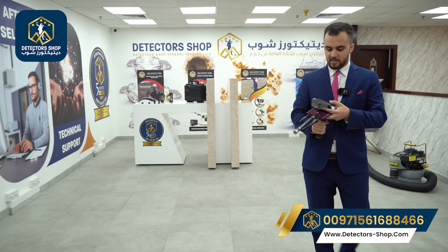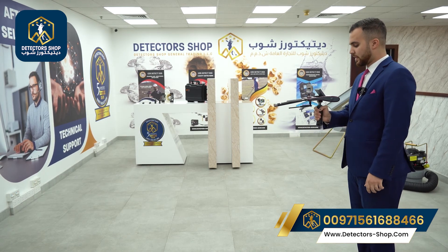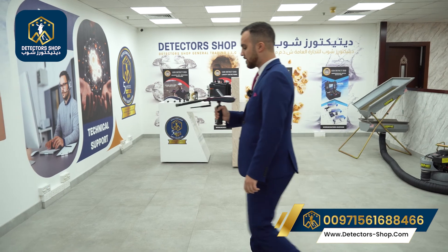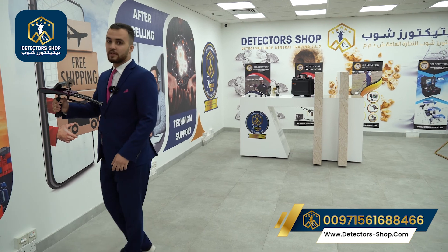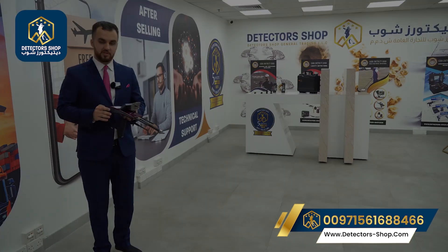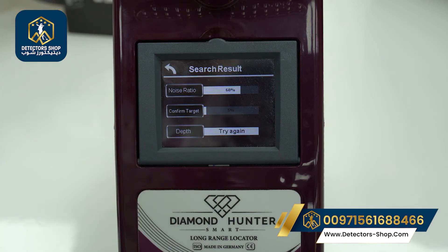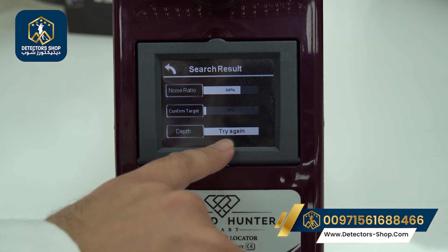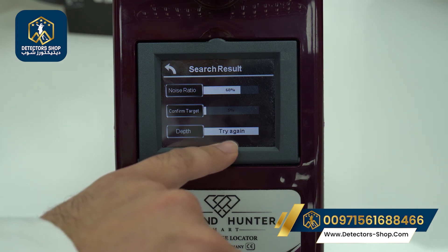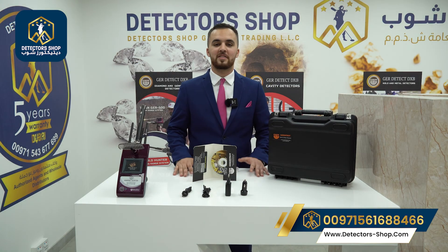We press start again and get the forward signal. We pass our target and the device rotates with us, automatically giving results. The search results show the noise ratio — 68% in this case because there are many energy sources nearby — the confirmed target percentage at 5%, and the depth in centimeters and meters. Since we don't have a real target here, it gives us a 'try again' result.